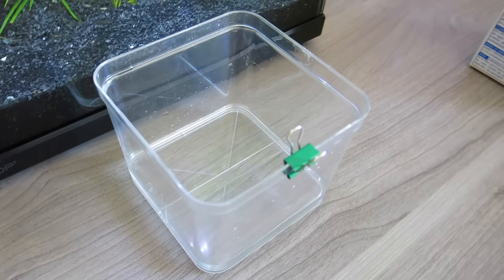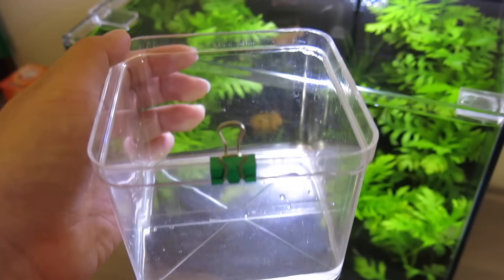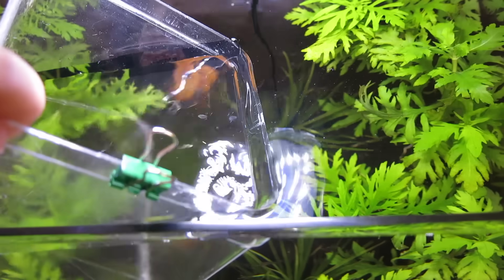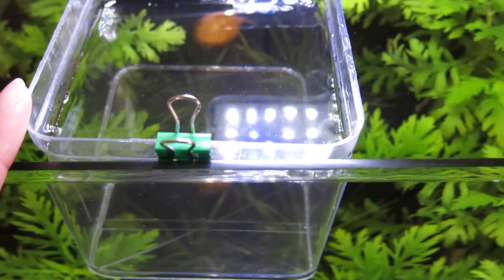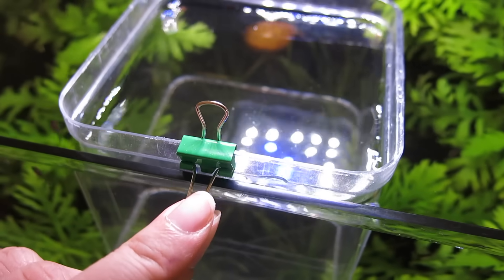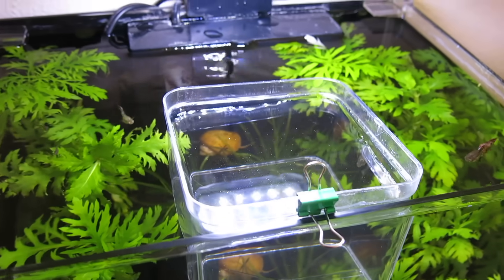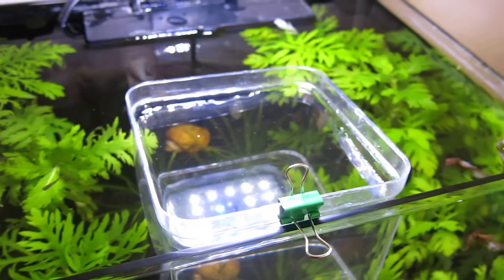Now that the salt is fully dissolved, we're going to add the container into the tank. The best way is to place it vertically so no air bubbles form underneath, then fill it up with aquarium water just about halfway. The container will float on top, and the binder clip ensures nothing falls down. Be sure to keep it underneath the light, as the optimum temperature for hatching brine shrimp is 82 degrees Fahrenheit. Having it inside the tank with an aquarium heater is useful because it's almost like acclimating it at all times.